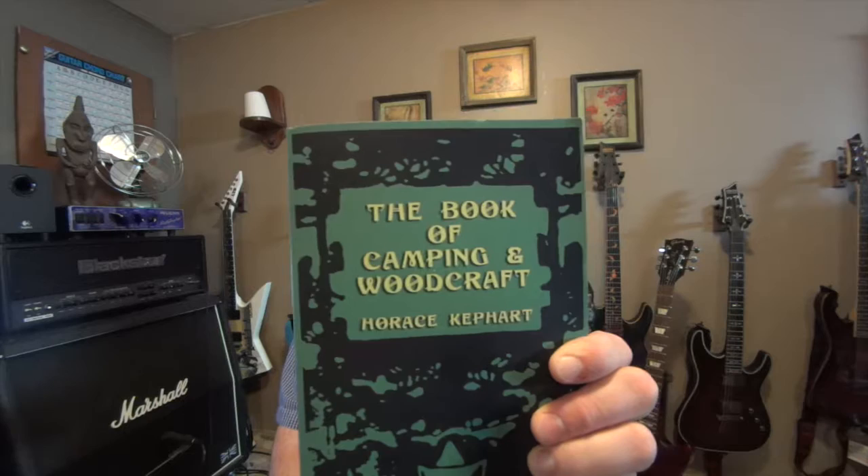Hey shrub crafters, I have a book today that I want to talk about: the Book of Camping and Woodcraft from Kephart. Horace Kephart was about 40 years after Nessmuk, or George Sears, and with all the modern bushcrafting books out there — Cody Lundin, Dave Canterbury...